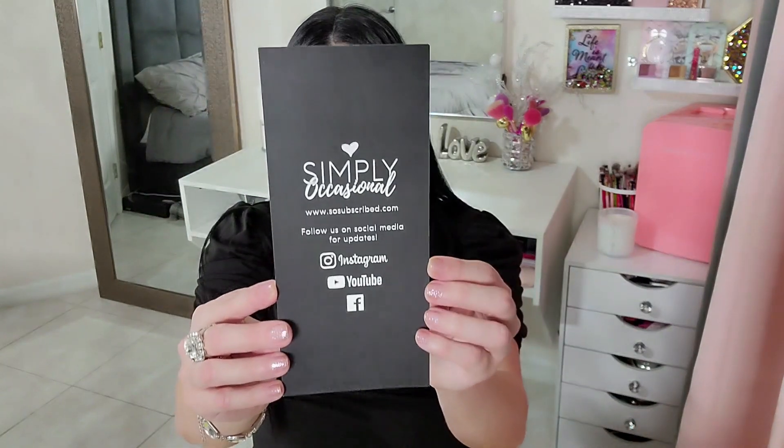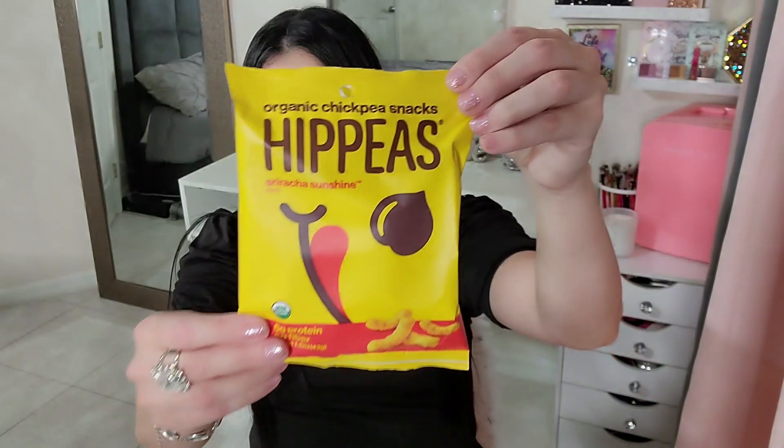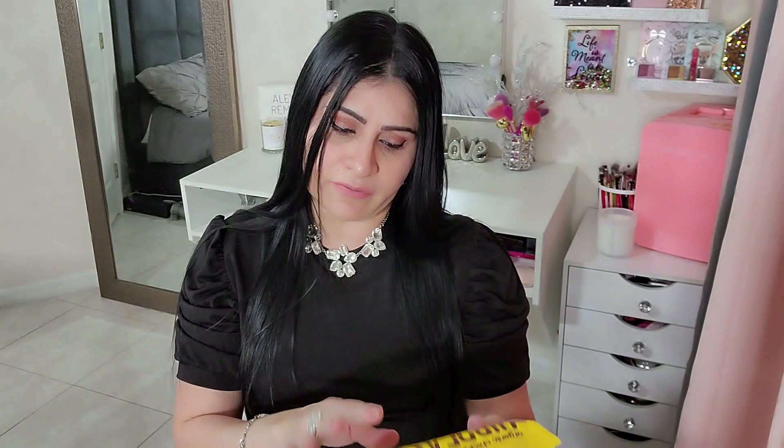The first item I pulled out is the Hippie Sriracha Sunshine — it has six grams of protein, five grams of fiber, and organic chickpeas. I can't wait to try that! I like chickpeas cooked but I've never tried them as chips. The information card on the back lists every item and gives you the product website so you can order more if you like it.